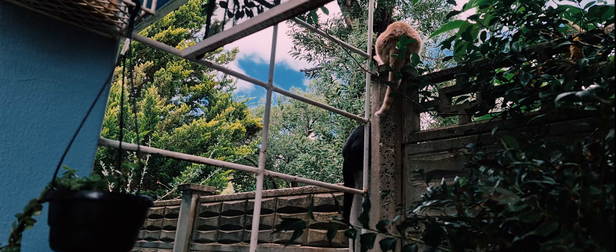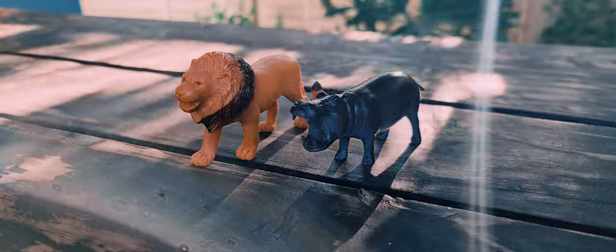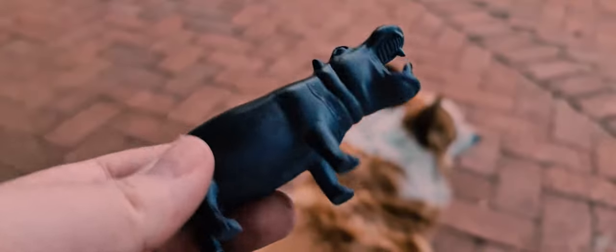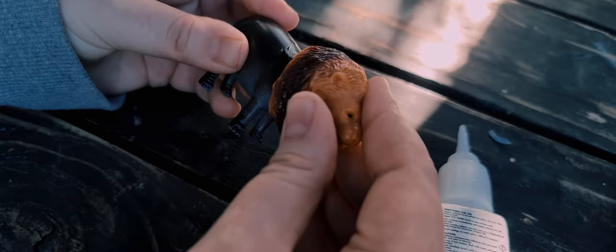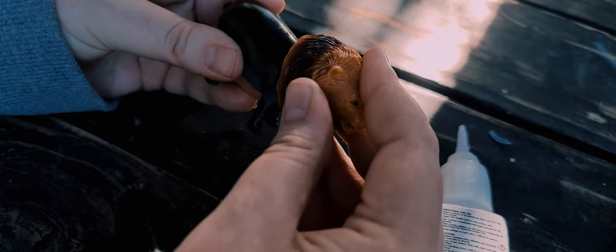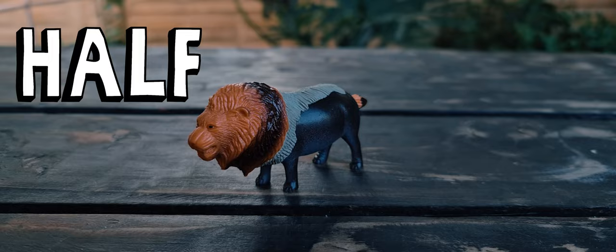At first I followed this prompt to the T. I bought a bunch of different animals in various sizes, and I was even inspired to bash one based on my everyday life. But nothing really stuck. I wasn't obsessed with making anything in particular.